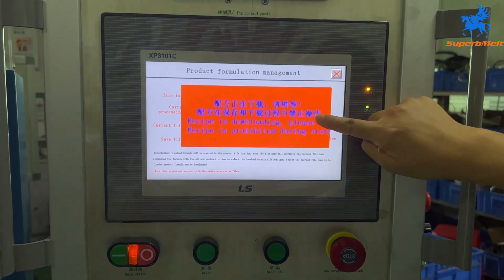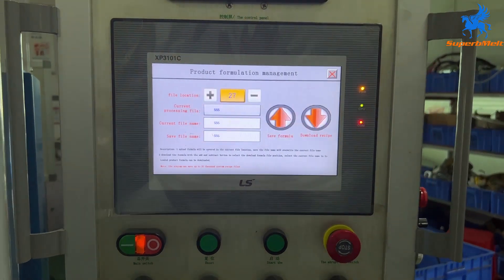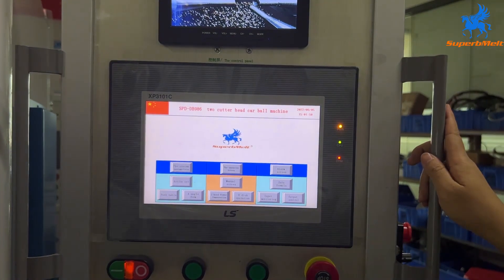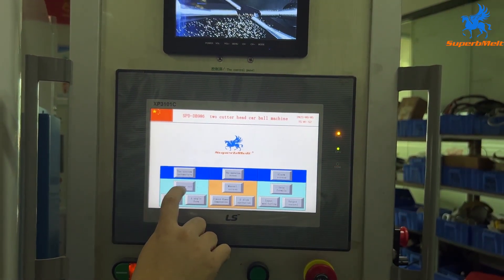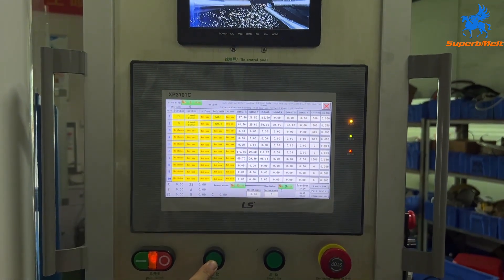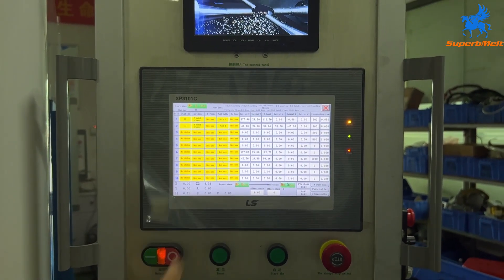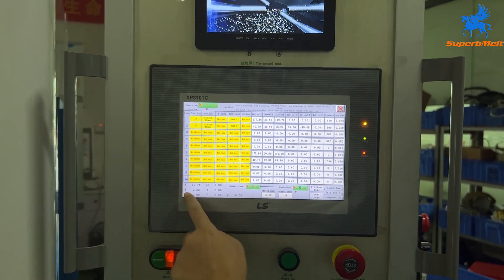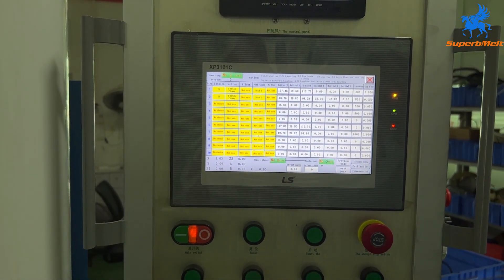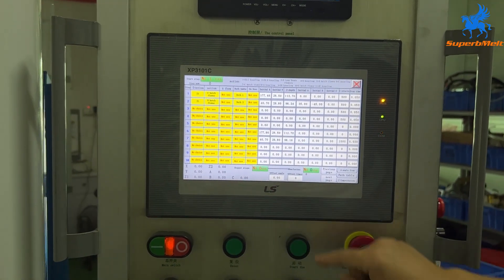First, download this data — this process takes around 1 minute. After you download the data, close the window, do the action setting, and the data is already loaded inside. Then press reset and let the machine go back to the original position. You can see the data go back to zero. After all data goes to zero, press start.